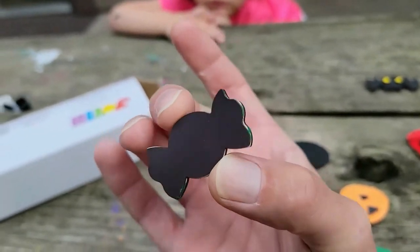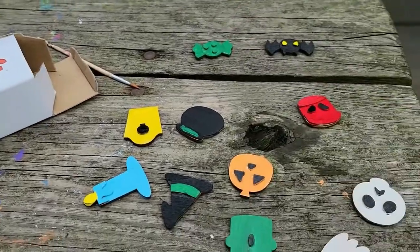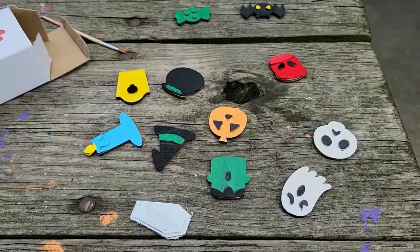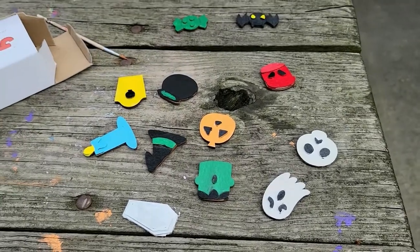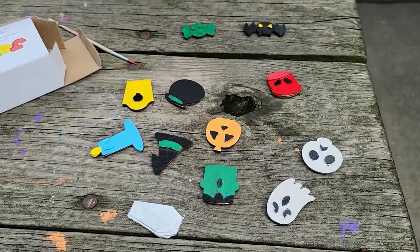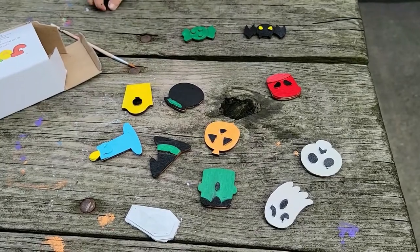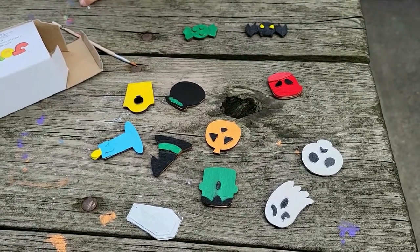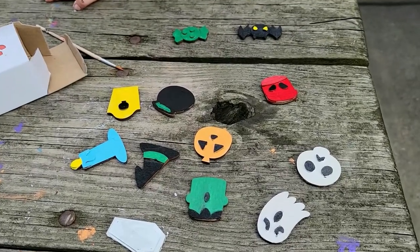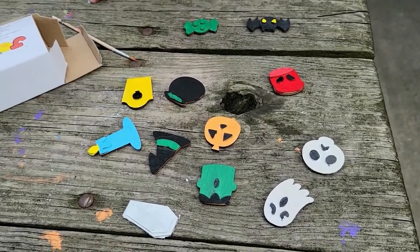Or if you have something metal to hang them on, put them on display. It's a nice little arts and crafts time for Halloween. Thanks for watching everybody — subscribe to the channel, like the videos, share with your friends if you think they would enjoy it, and we'll see you next time!